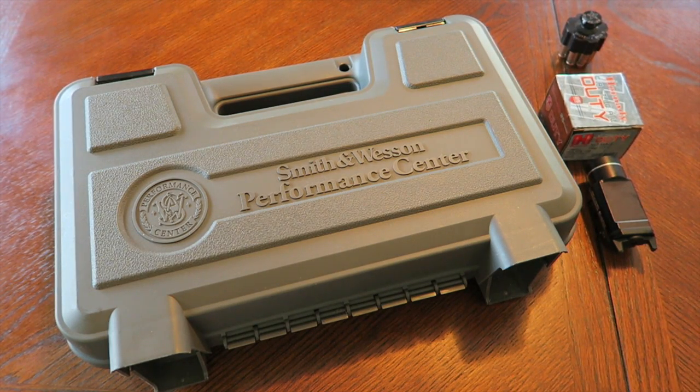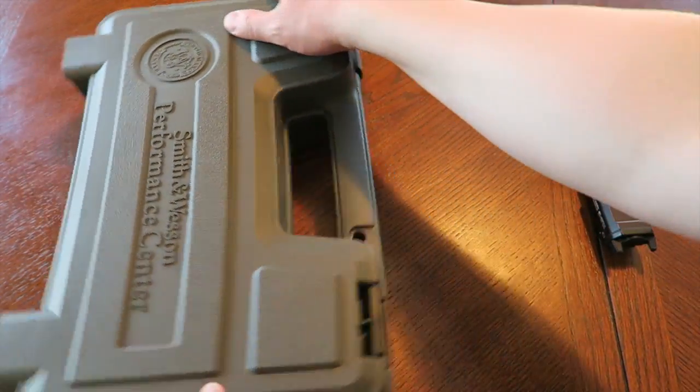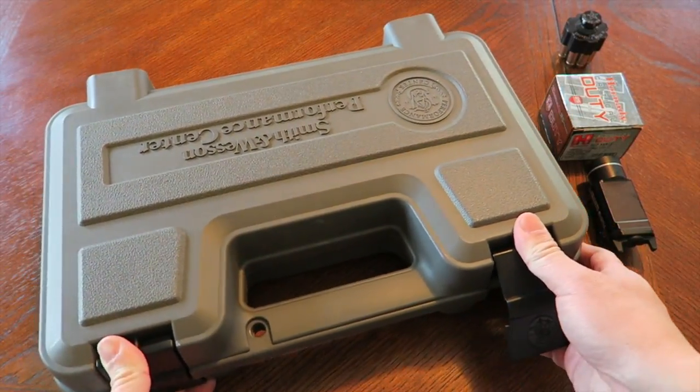Hey, what's up guys. In this video we're going to do a little unboxing, and yes, you read that title correctly — this is the Smith & Wesson M&P R8 coming out of their Performance Center. I've been lusting after this specific revolver for quite some time, a couple of years, so I finally had the opportunity to acquire it. Here it is — let's check out this revolver and talk about it.